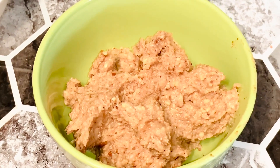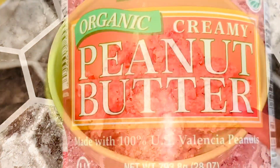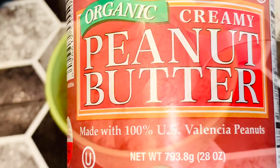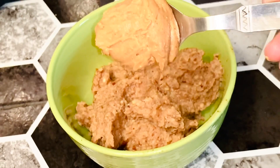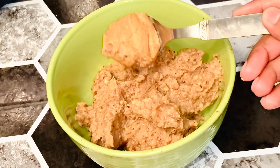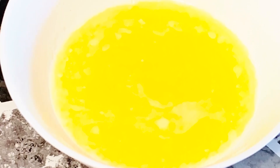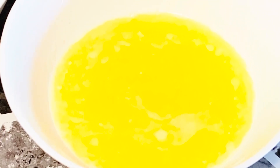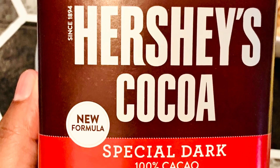We will mix it all together. One tablespoon of peanut butter — this is optional. Add one tablespoon of coconut oil and three tablespoons of cocoa powder.